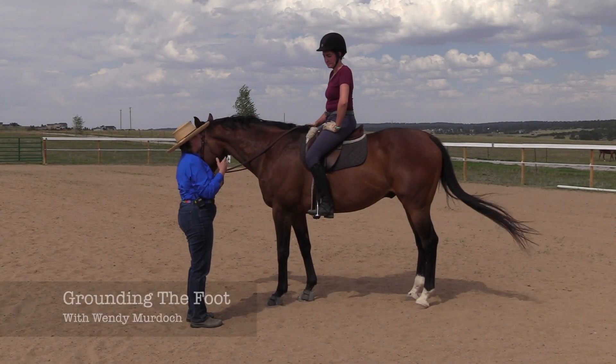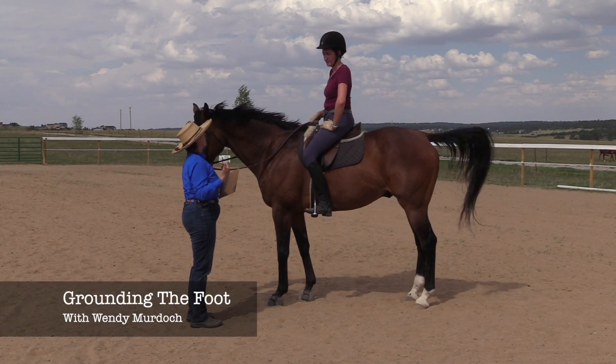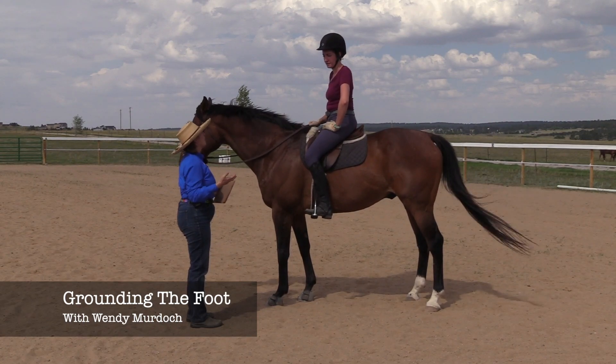I'm on board and this is a Feldenkrais lesson — or it's adapted from a Feldenkrais lesson — called the artificial floor, and I call it grounding the foot.